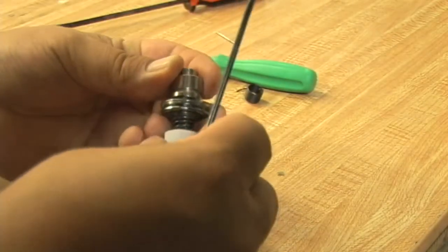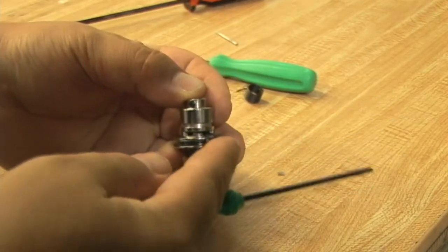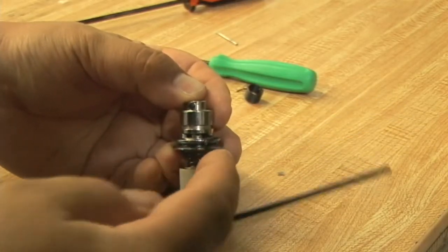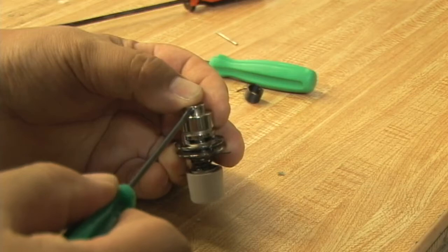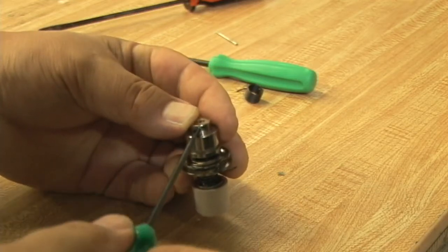Once we have the appropriate tension, make sure that the core is pushed all the way so that the end of the core is flush with the opposite assembly, and tighten the set screw. Tighten it hard.